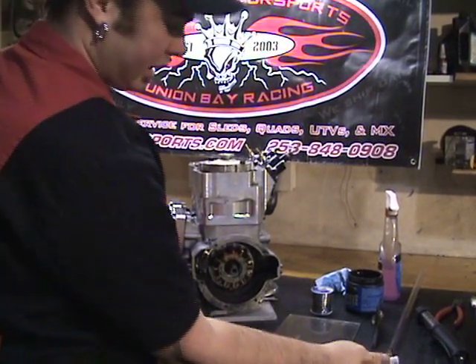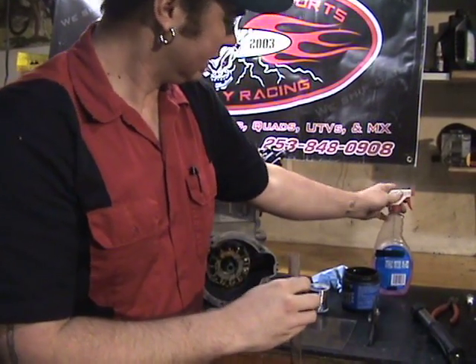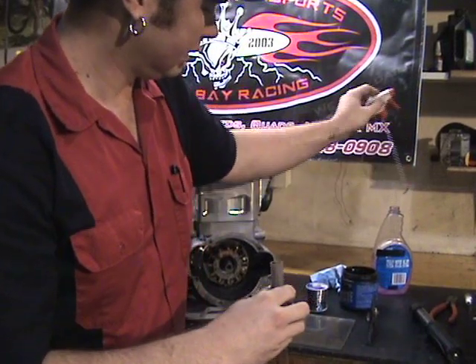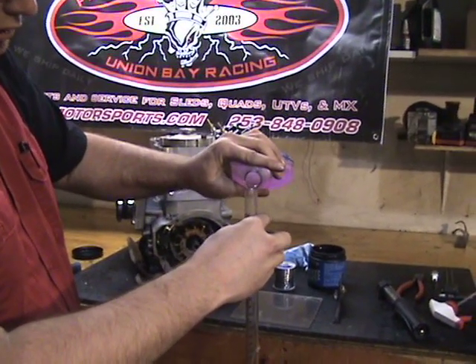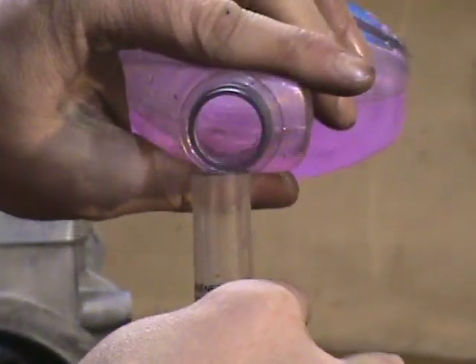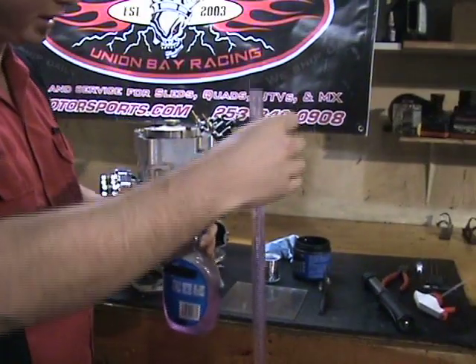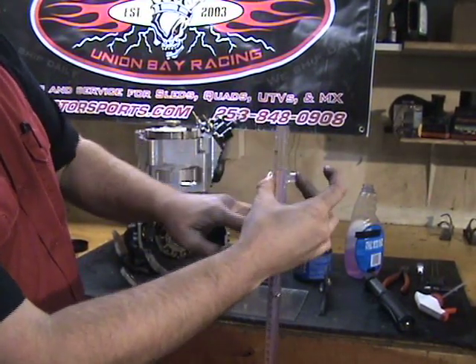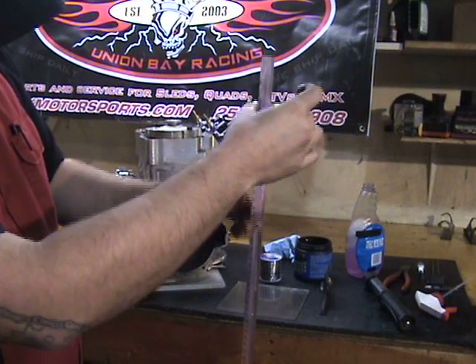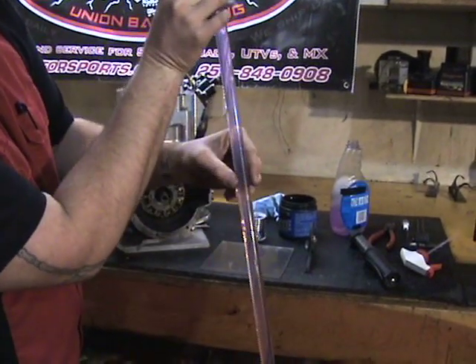Now we're going to take our measuring device and our water and fill up our burette or syringe, whichever tool you're using. I usually fill this over a trash can. You can see I've got my finger over the hole to keep the water trapped in the vial, and right now we're just letting all the air settle up and making sure there are no air bubbles on the wall of the tube.